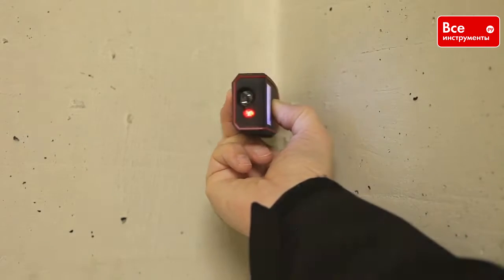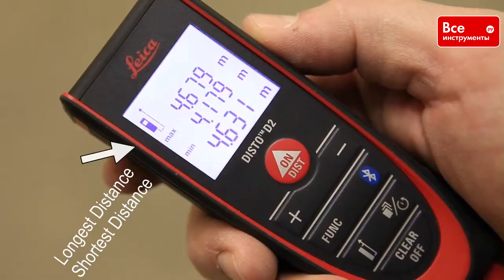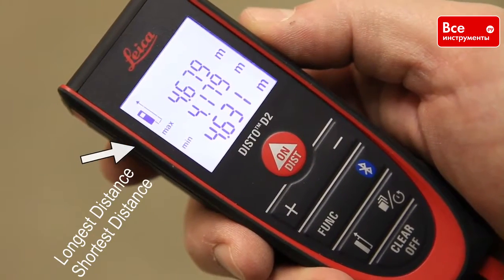Sweep the corner, and then press again to stop measuring. The largest measurement at the top is the measurement of your diagonal.